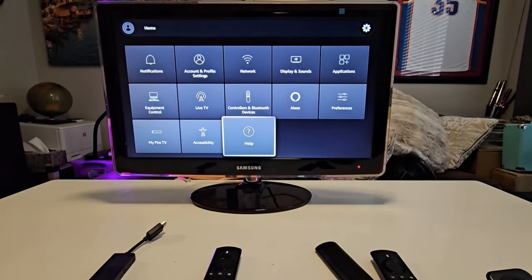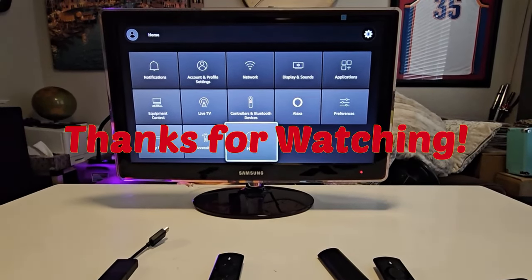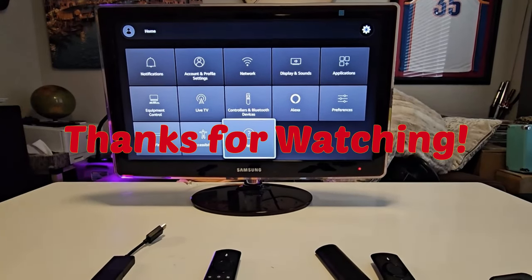I hope you found this video useful. If you did, kindly leave a like, and if you aren't subscribed you could subscribe to the channel. Thank you for watching and I'll see you in my next video — bye for now.